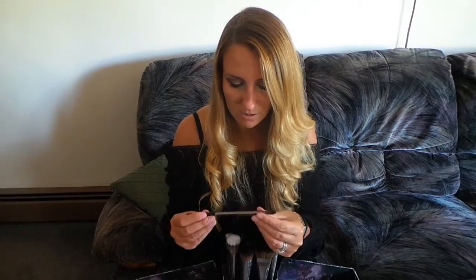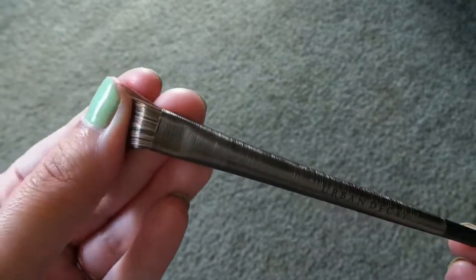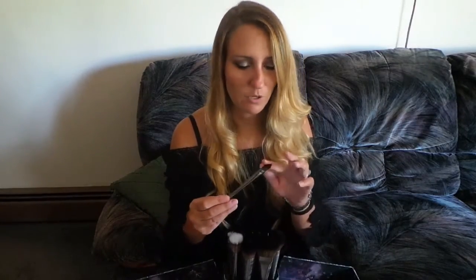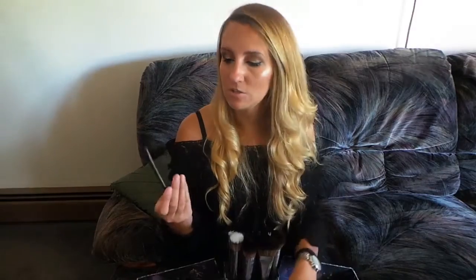The next brush is called a large eyeshadow brush — E203. The large eyeshadow brush retails for $26. The bristles on this are really, really long, but more densely compact and much thinner. This actually looks like a concealer brush to me, but I'm interested to try it out.